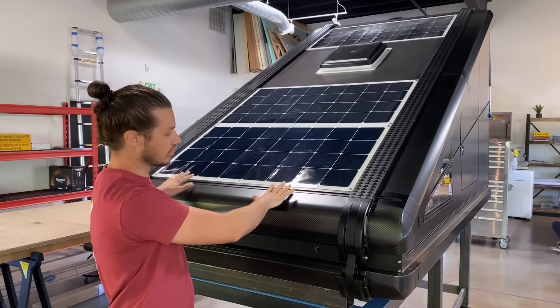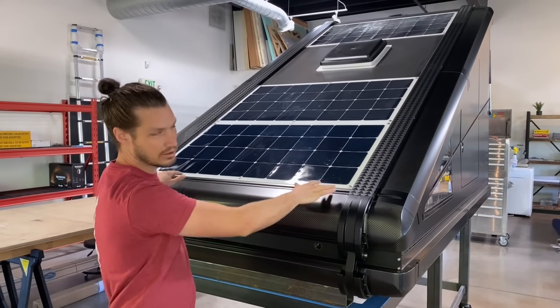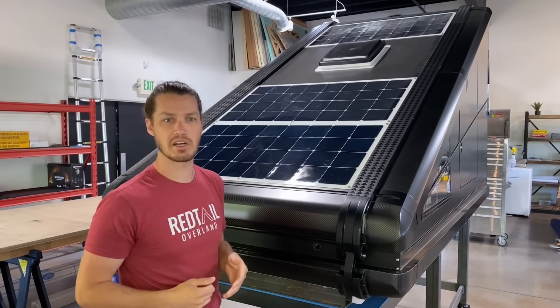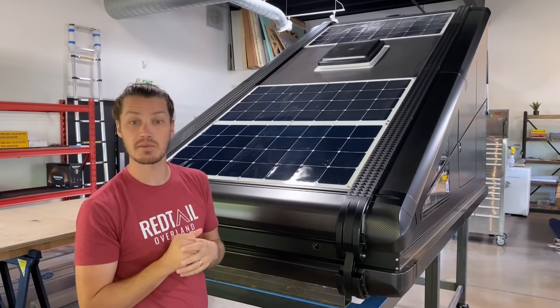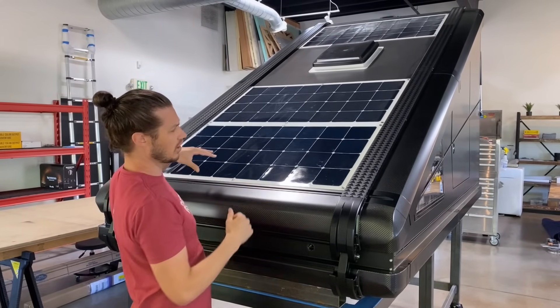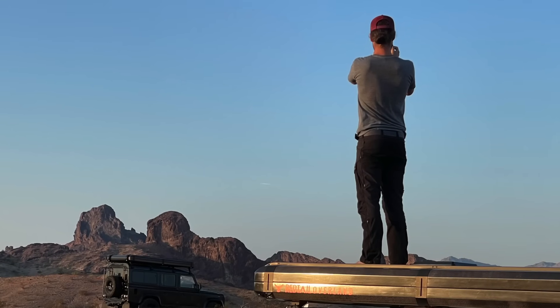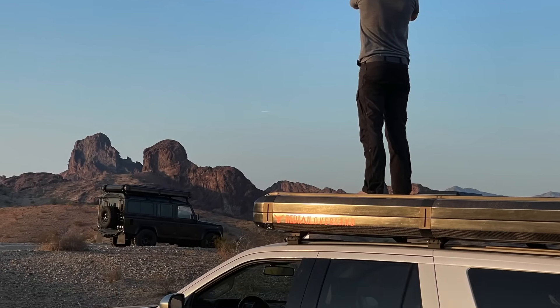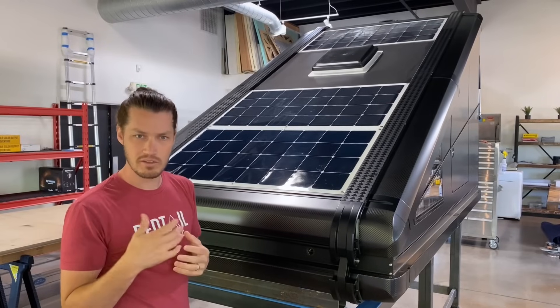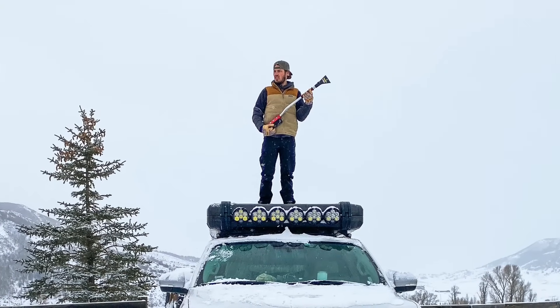One of the cool things about this structure is we have integrated T-tracks on the roof. We wanted to be able to mount ski racks, bike racks, canoes, kayaks, whatever. We also knew we had to make the structure super solid. When this is down, you can actually stand on it — you can walk up here to mount different things, bring your kayak up, or even clear snow off your solar panels. This thing will hold up to it.